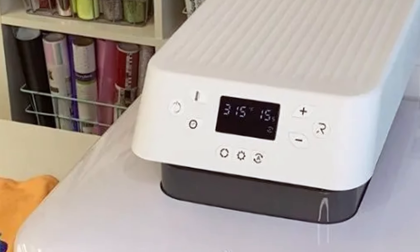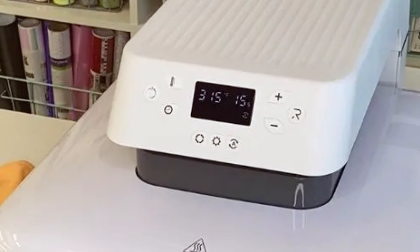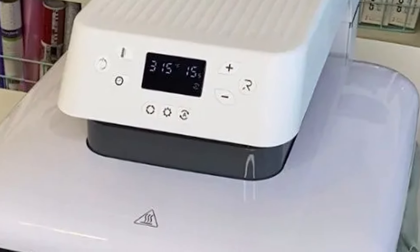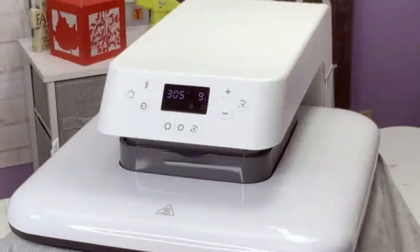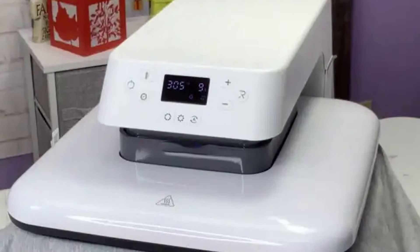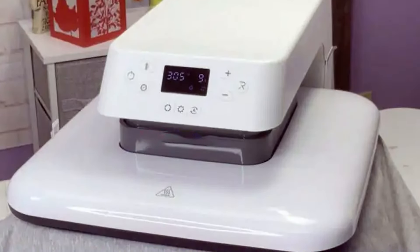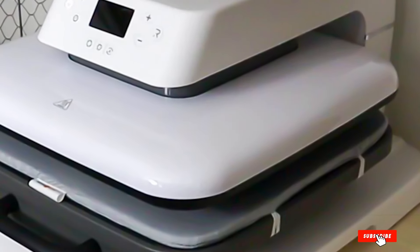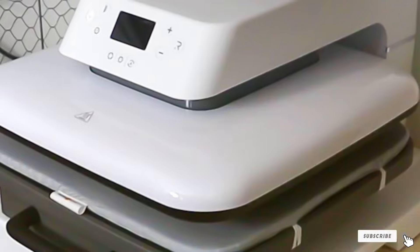Built to last, the HTV RONT AutoHeatPress is constructed with durable materials and high-quality heating elements that promise long-term reliability and consistent performance. Its intuitive interface is designed to be user-friendly, allowing crafters of all levels to produce professional quality work with ease. The sleek design of the machine not only makes it a functional addition to any crafting space, but also an aesthetically pleasing one. For those seeking to elevate their heat pressing capabilities, the HTV RONT AutoHeatPress offers a blend of power, precision, and ease of use that is hard to match.